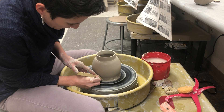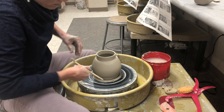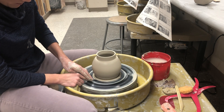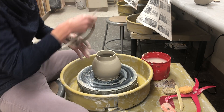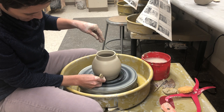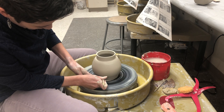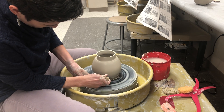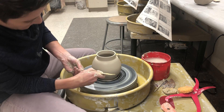Mine was fairly thick down there; yours might not be. I'm going to take my needle tool underneath that ring of clay and slide it off. I want this to be a really nice thin lifted bottom that just flows right into the pot, so I'm digging in right at the base.